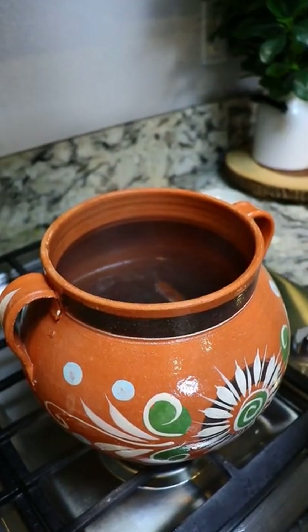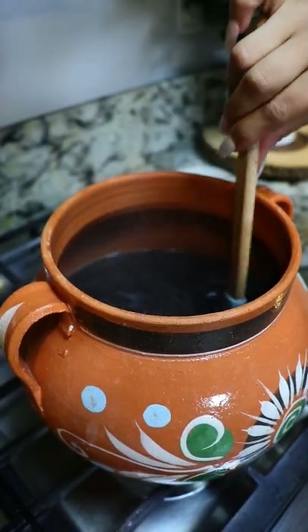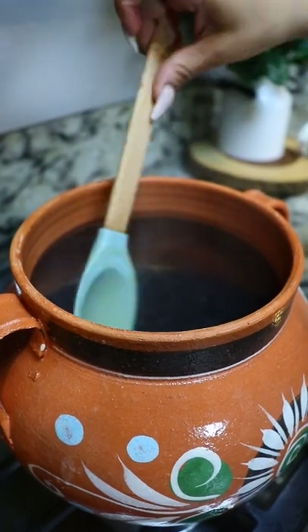It's been 25 minutes and now we're gonna add the coffee. We give it a mix and we turn the heat off so that the coffee doesn't get bitter. It smells so delicious.